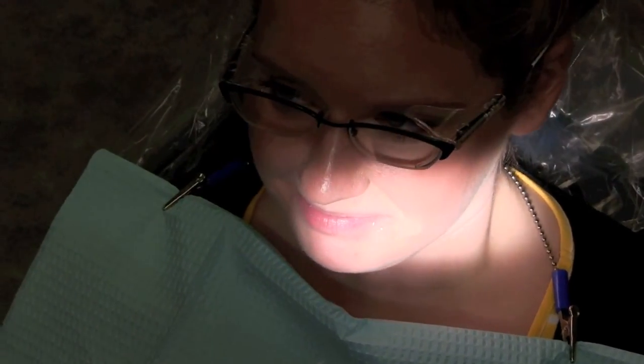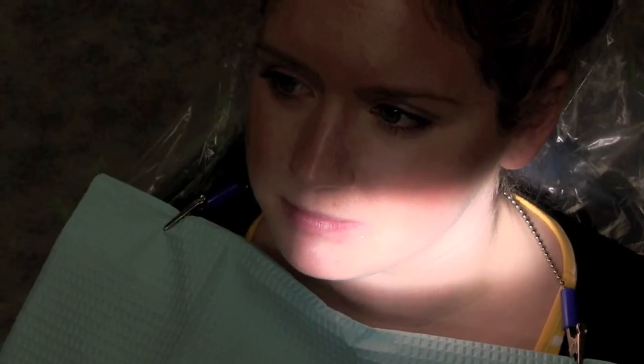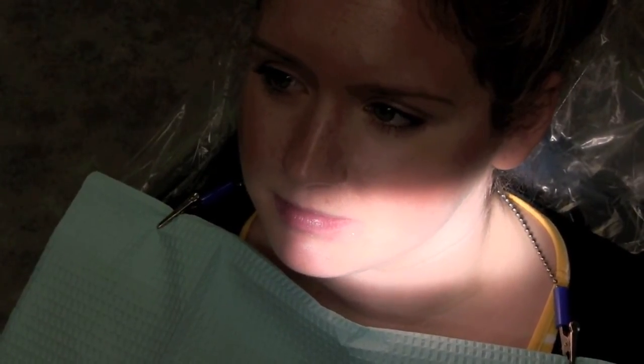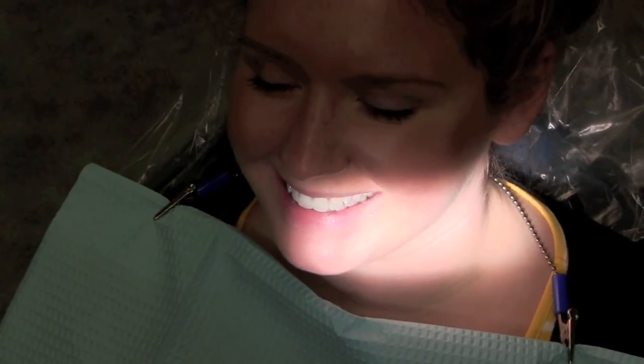I just want to thank you so much, Katie, for coming in today. Do you have any further questions? About how long until they're ready? We'll probably pour up your models right away today, and then we'll make your bleaching trays tomorrow morning. So we'll have the receptionist give you a call when they're ready. Thank you. You're welcome. Have a great day. You too.